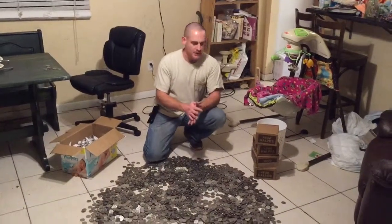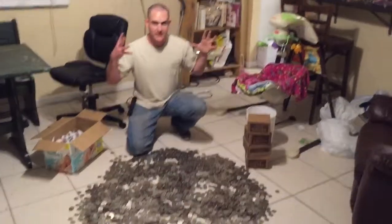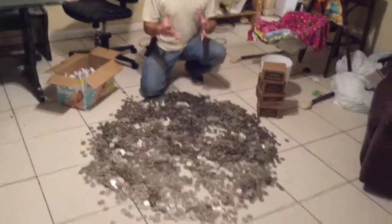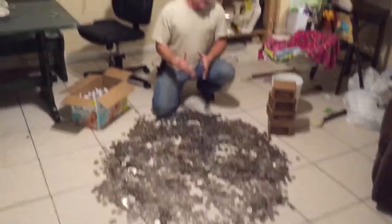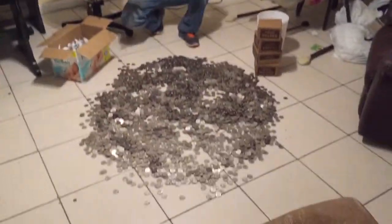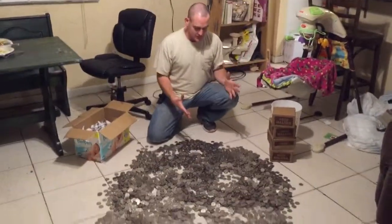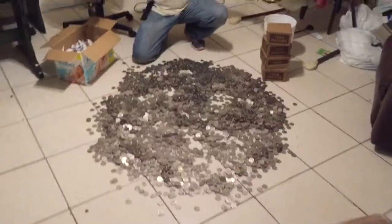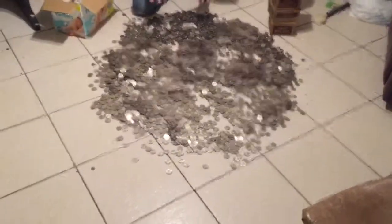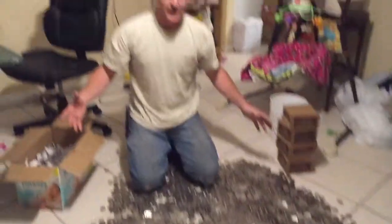Hey, I'm the silver guy. I just went through four thousand half dollars and did not find a single silver half dollar. Since I didn't find any, I had some other half dollars and dumped them in. So what you're looking at right here is over four thousand half dollars, and since I didn't find any silver, I figured the best thing to do is just go ahead and make a snow angel, so I dumped all these out.